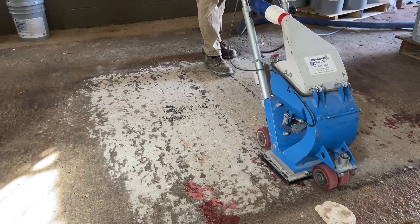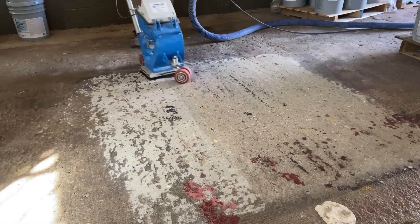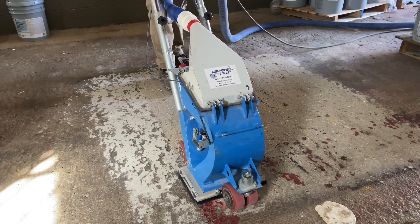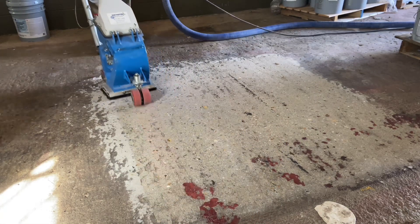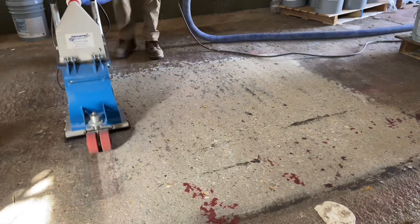When the coating is applied, it has to flow over the whole floor. Any of those low spots not prepped would be future points of delamination because the coating could not bond. The shot blaster makes it possible to quickly, cleanly, and in a dust-free way, get down and clean inside those pits that the grinder couldn't reach.